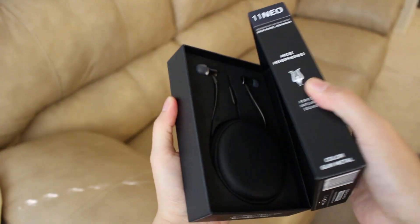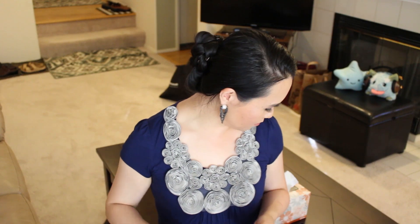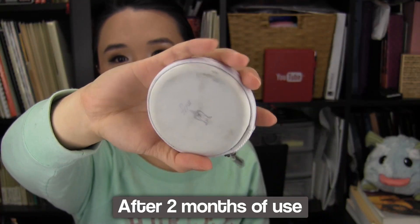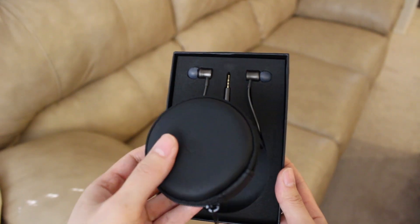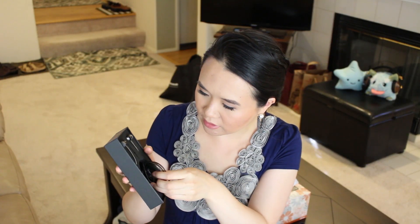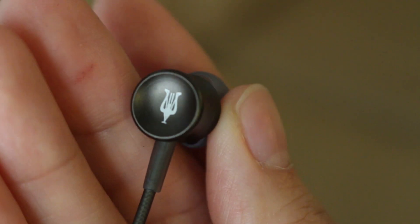They have really upgraded the packaging — you can actually open it like this. It's the same size as the previous one, the 11 Deco. I like that they make it in black now. The white got very scuffed very quickly — the black one will get just as scuffed too, but you won't be able to see it because it's black. They stuffed the rest of it under the foam. They definitely upgraded it.